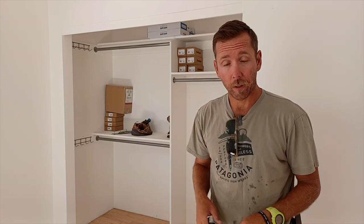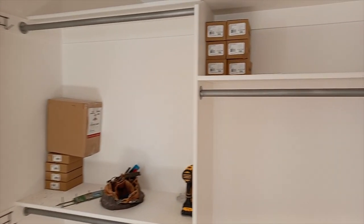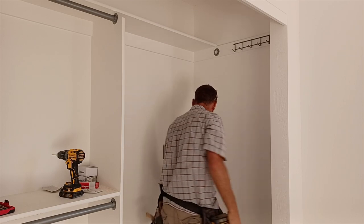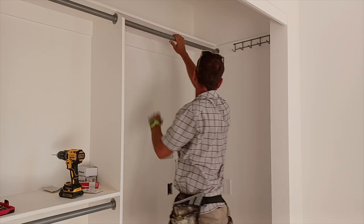Behind me is our simple closet pack detail — we've got a double shelf and pole on one side set at 40 and 80 inches off the floor, and on the right side a single pole at 66 inches. That gives you twice the footage on one side and long items can hang on the high side. We also put a shelf up top and little coat racks in the corner for ties or belts, maximizing all the space with a simple closet design.